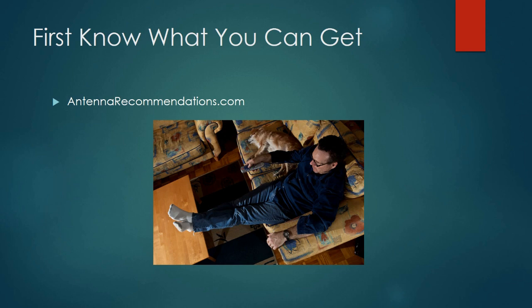Put your address into antennarecommendations.com. It will show you what channels an indoor antenna will give you and what channels an outdoor antenna will give you. It's important to know the difference. Some people are lucky enough to live in an area where a paperclip gives them everything they want, but for most Americans, that's just not reality. Before you buy an antenna, check out antennarecommendations.com. There will even be a Google map showing where the transmitting towers are for each network, so you can know which direction to aim your antenna. It's 100% free.